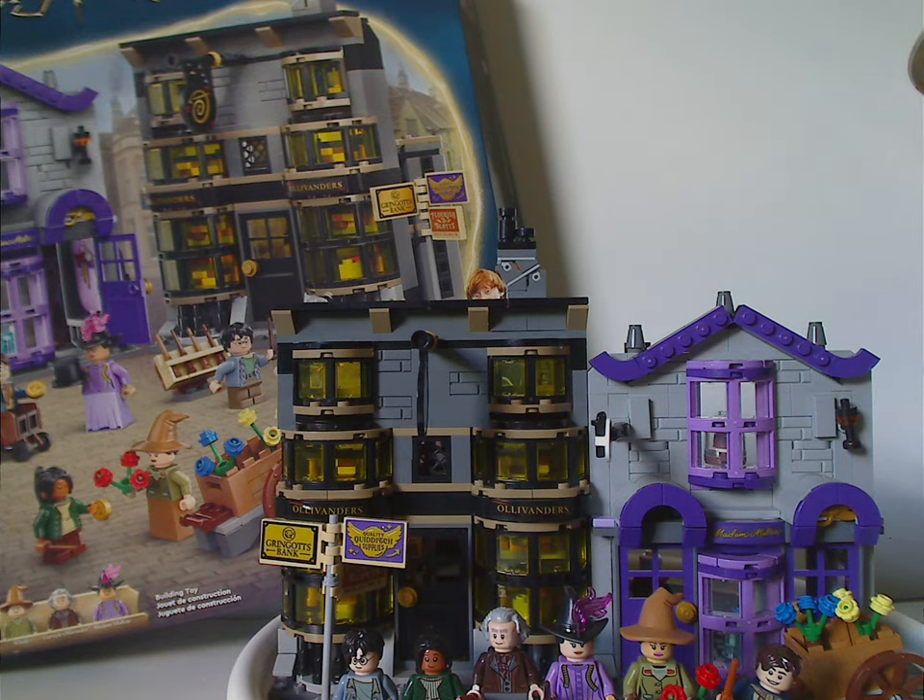So if you're looking to get this set to connect with last year's Honeydukes set, then definitely pick it up. And if you're looking to add it to a Diagon Alley display, then also definitely pick it up. Please like, comment, share, and subscribe — thank you for watching.